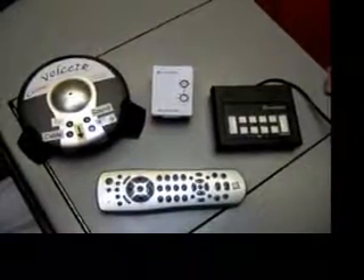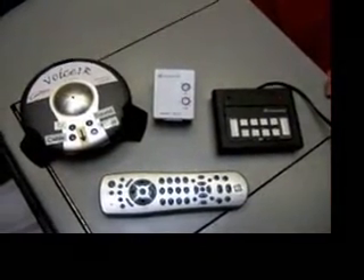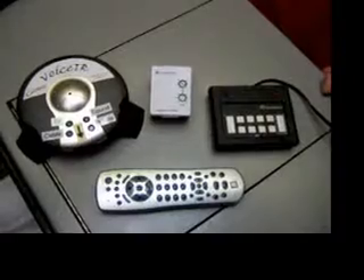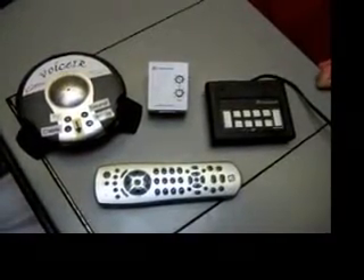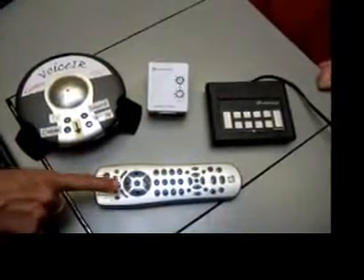The environmental system has a lot more parts than you see here. This is just an abbreviated version to show you how I use it. It looks a little complicated, but there's not really much to it. We start with our Voice IR, then we have our X10 appliance module — you use that for fans and humidifiers. Then we have our X10 powerhouse, and we have our X10 remote control. It's pretty straightforward.